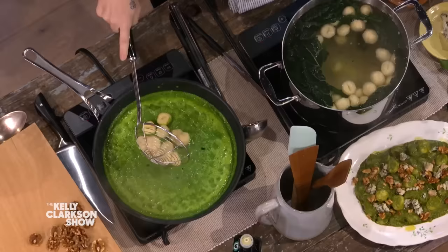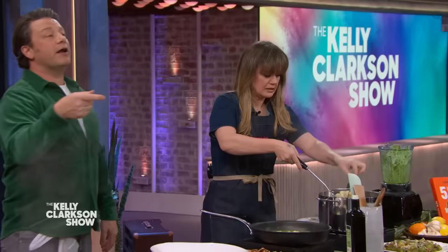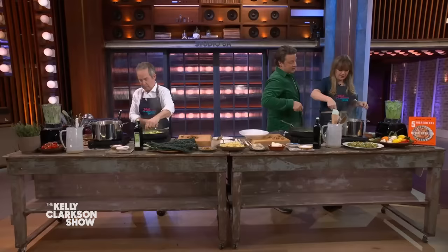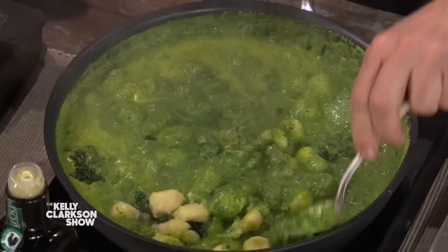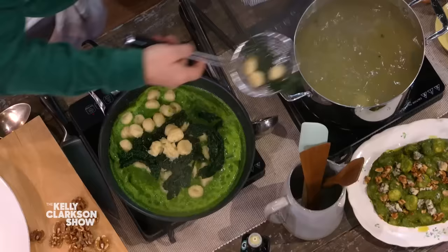Straight in there. We're gonna go family service — we're gonna go on a platter. And just for that energy, that vibe, what we have here — swoop it around. And you can take the green bits; you don't have to throw them.